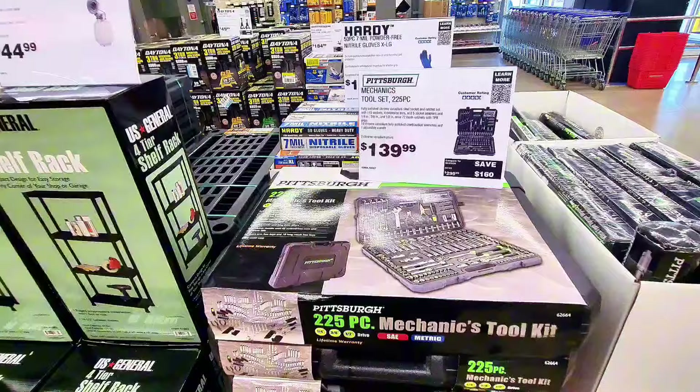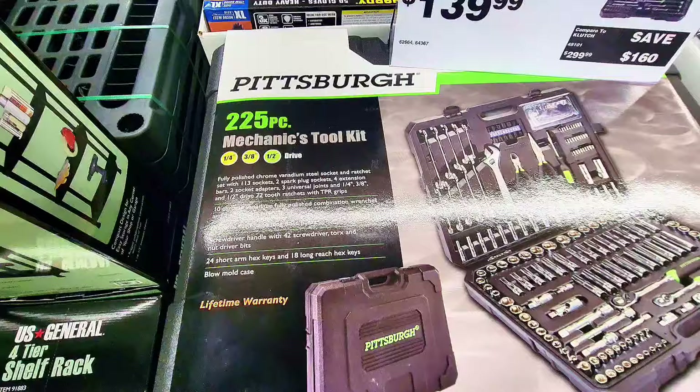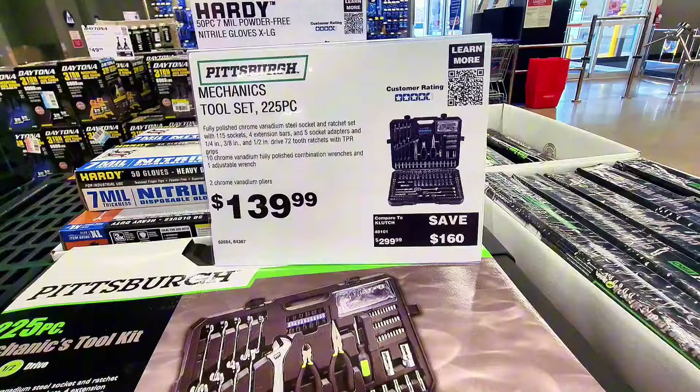Check this out — a Pittsburgh 225-piece mechanic's tool kit in a tool bag. It looks great when you open it up, and it's $139.99. I think this is amazing.